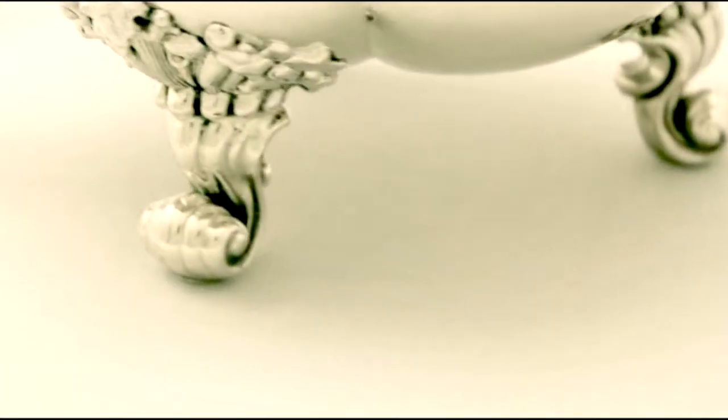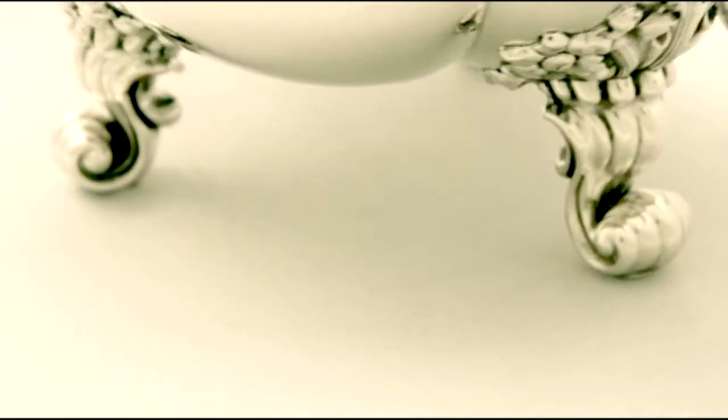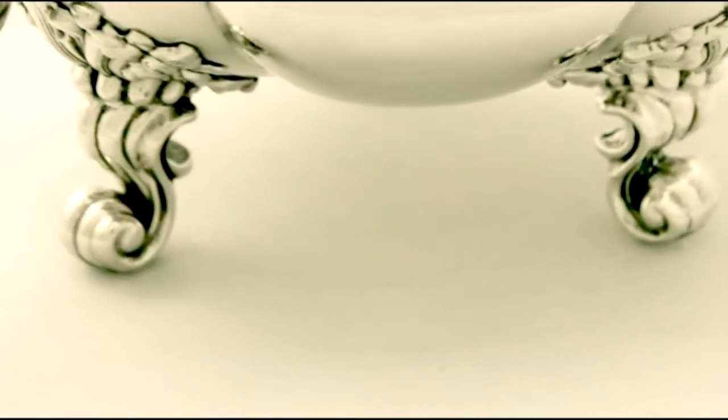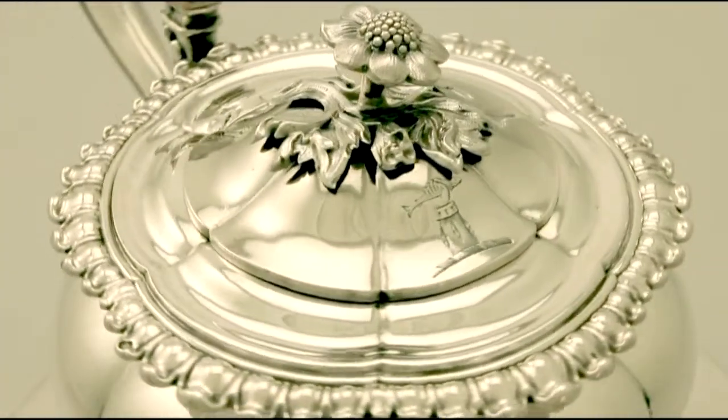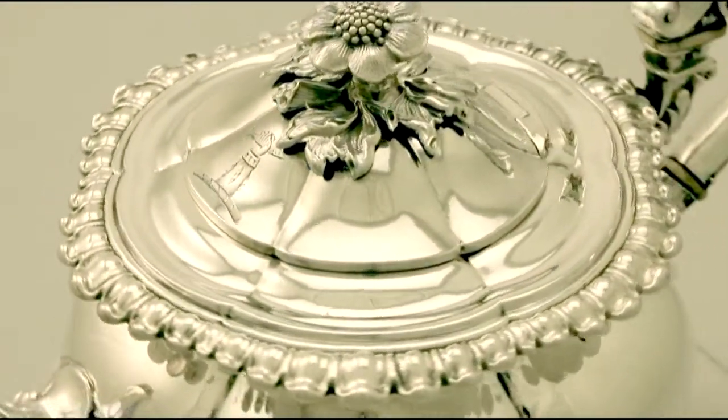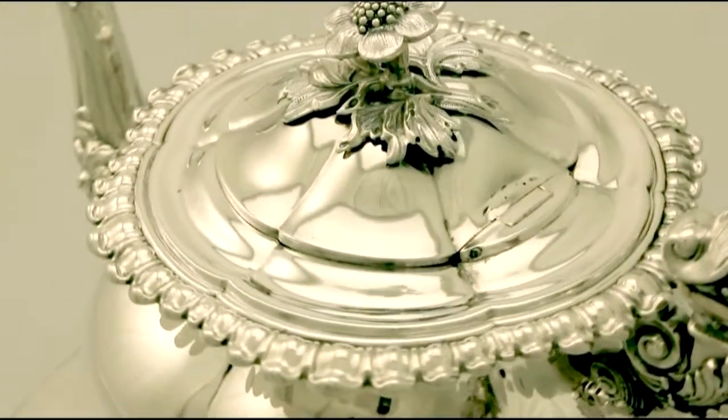To one side of the surface there is a bright cut engraved crest. There is a further crest to the original hallmarked flush hinged cover. The cover also retains a very impressive and original flower and leaf decorated finial.